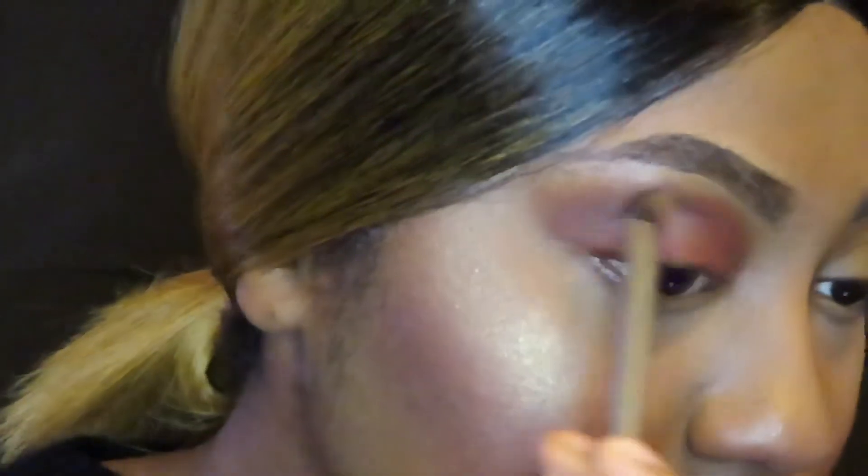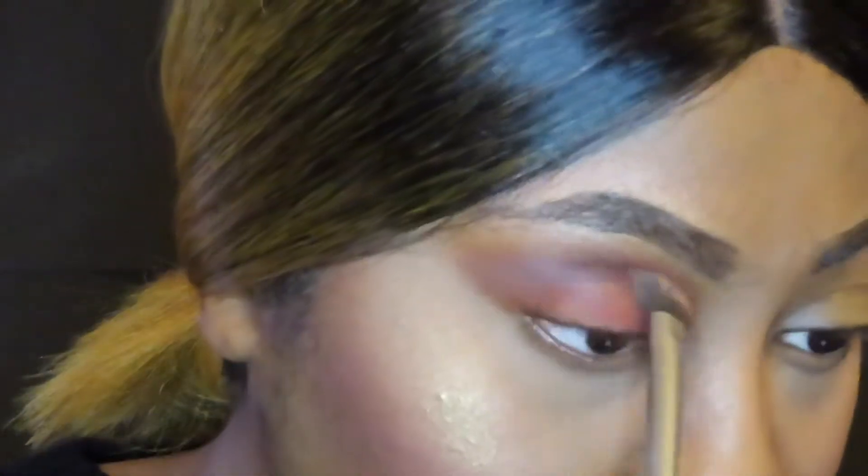Now I'm taking a smaller brush and I'm just blending everything together just so there's no harsh lines.